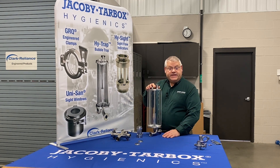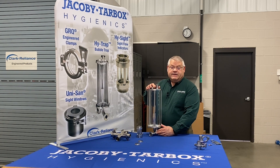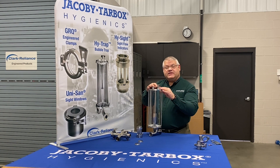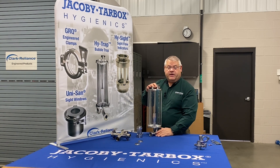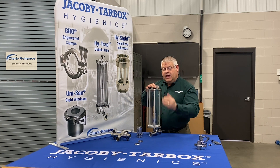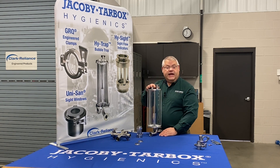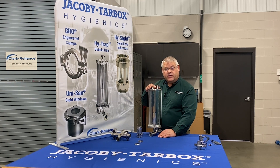Adding additional instrumentation is also very easy on the Hi-Trap. You could add a guided wave radar, for example, including a tee so that you can have a vent out the side and mount a guided wave radar straight through the device. This is a common variation we see from many customers to minimize the number of connections on the Hi-Trap while providing maximum flexibility. The guided wave radar can be added aftermarket or sourced from Jacoby Tarbox Hygienics as well.